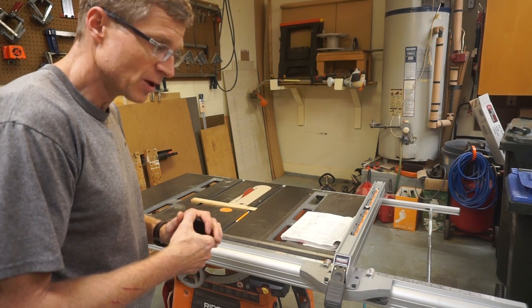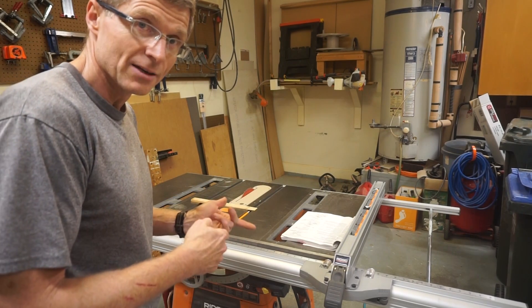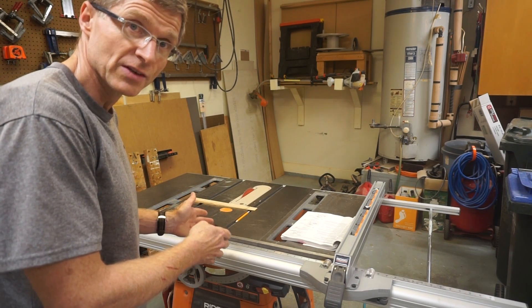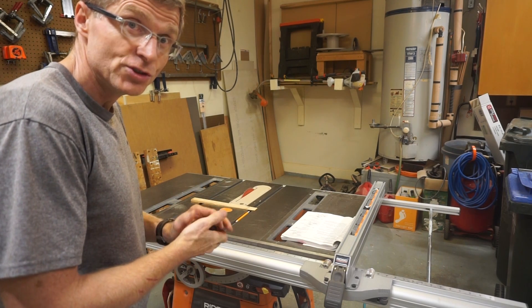I've read on the Internet that anybody who's gone to 240 never wants to go back. I'm really happy I've done this. I've used 240-volt saws before, but I've never converted one. Pretty easy — would you do it?